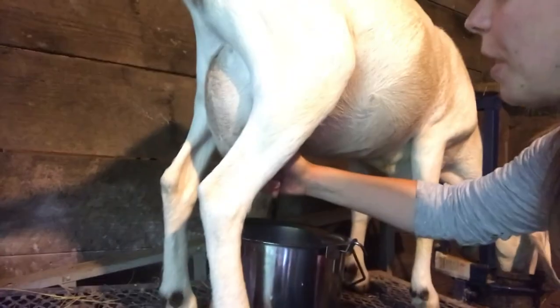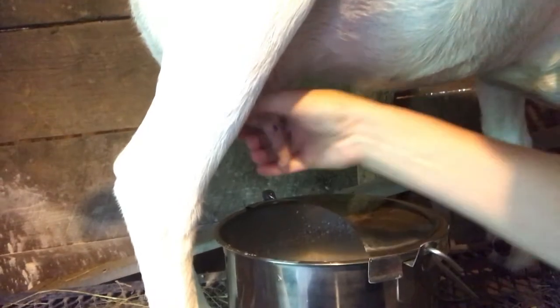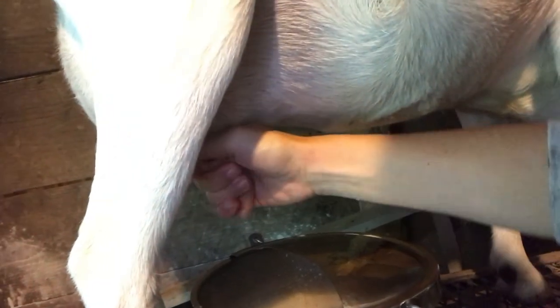I've milked her out pretty much almost completely. What you want to do when you feel like she's pretty empty and close to being done is do a little bump of the udder — like how the kids would do — bump them and then squeeze out what's in there. You kind of just get a feel for when it's time to give up.